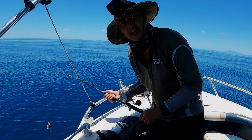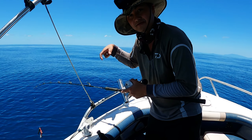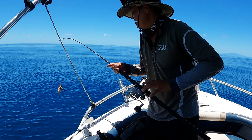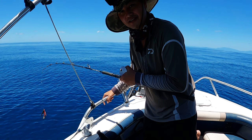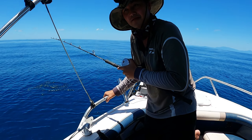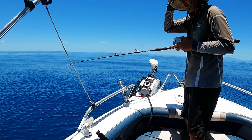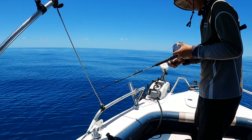Alright guys, we're going again. Just letting you know, I'm deliberately using excessive force just to see how well the tip holds. Because if it doesn't hold that excessive — abusive force, I should say — then it's not gonna do the job. Need some abusive force here.